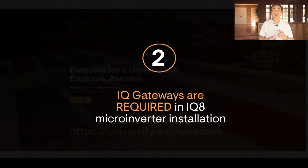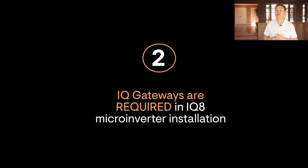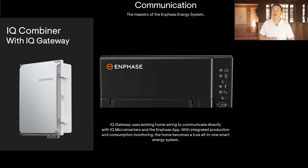The second thing you need to know is that IQ8 microinverters need to have an IQ gateway — formerly known as the Envoy — installed as part of the system. The IQ gateway is required for commissioning, monitoring, management, and dynamic control of the IQ8 microinverters.